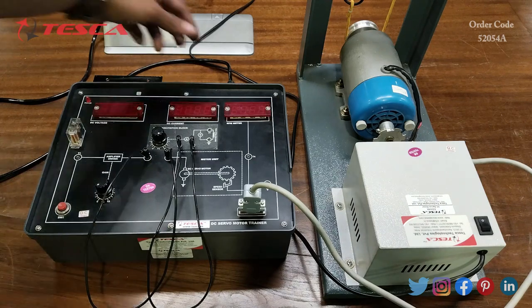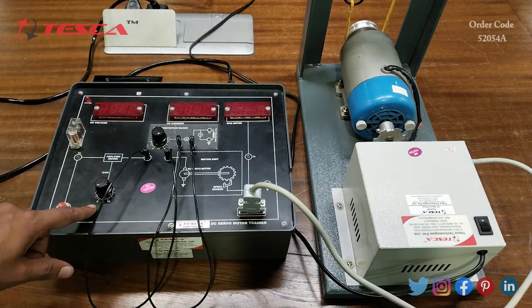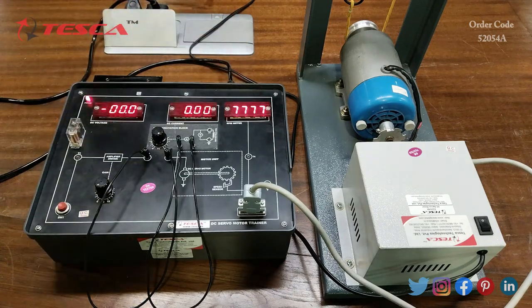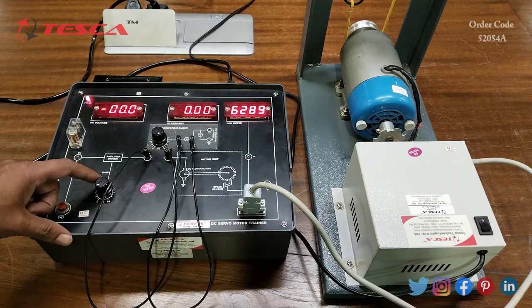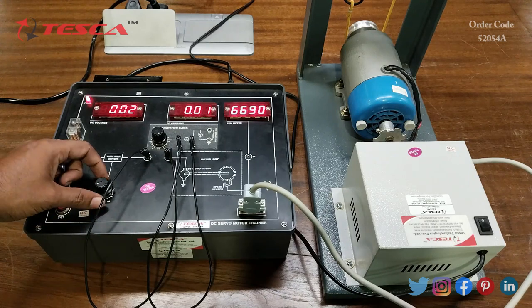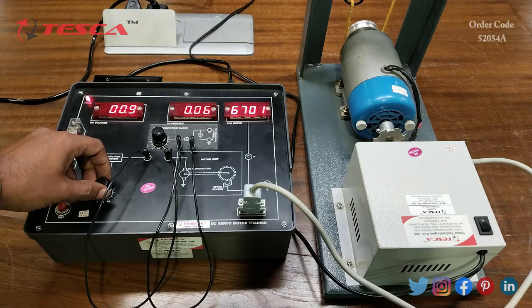Now we will switch on the kit again. But before that we have to keep port P1 at the minimum 0 position. Now we will press switch 1 again, and then we will slowly increase the voltage using port P1. As per the manual, we first have to keep the voltage at 10 volts.